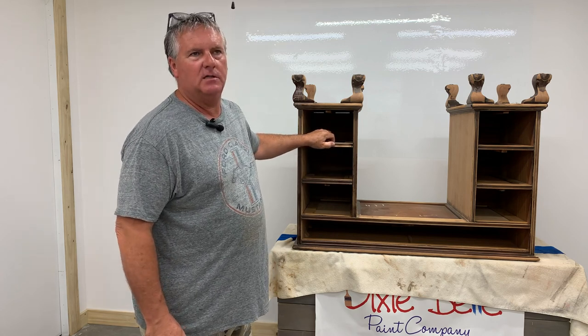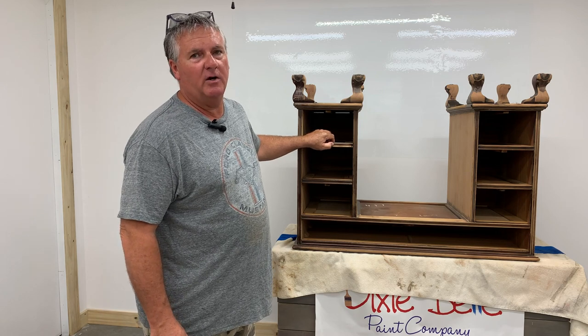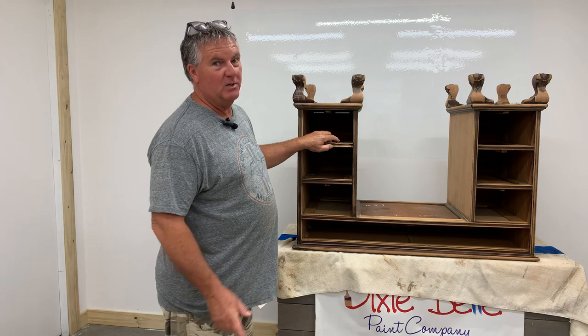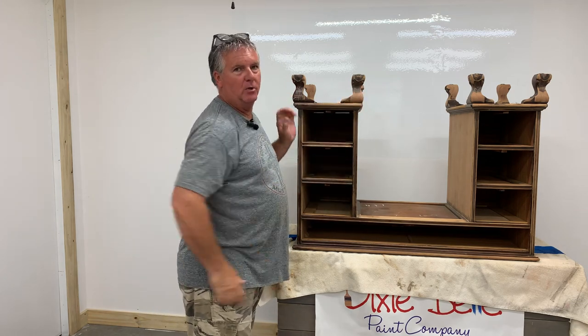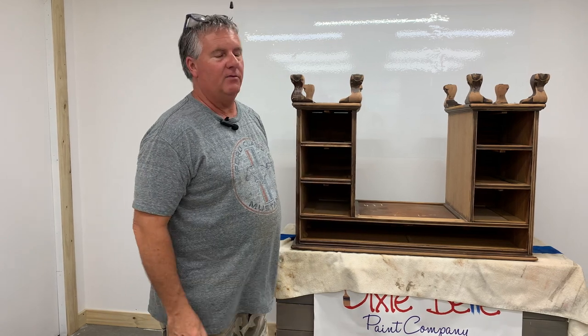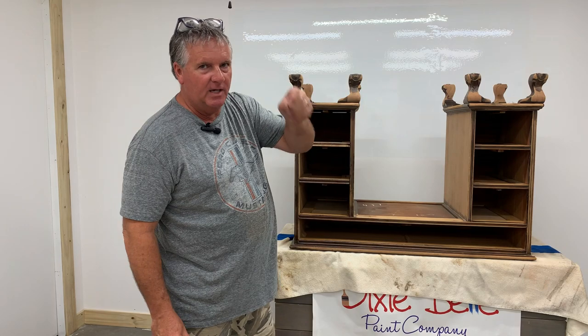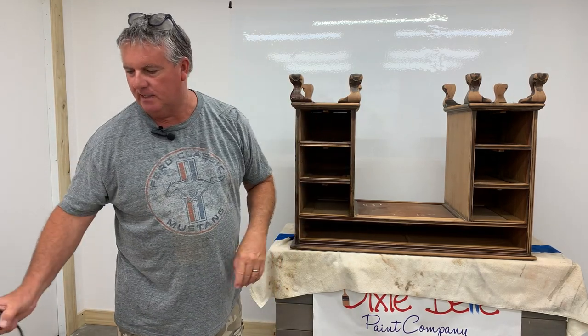We do a lot of refinishing with our business. The worst part is the sanding and stripping. And today we're going to be working on a wonderful, fun piece with this claw and ball foot. But I've always had trouble — most of the time we end up getting little pieces of sandpaper and just going in the grooves, trying to get out as much finish as possible.